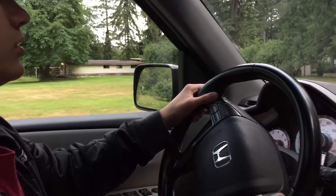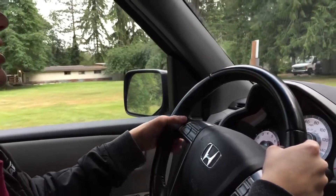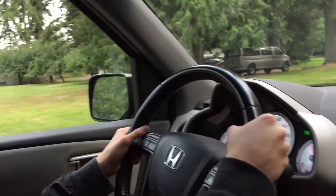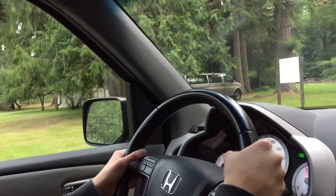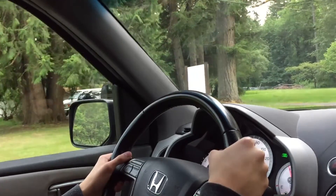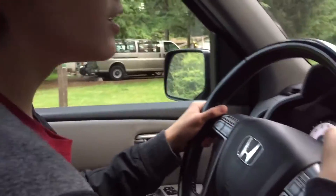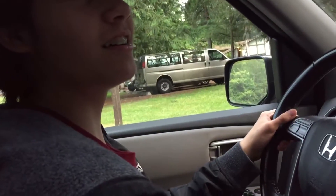Gently on the gas. Mom, there's cars right there, but you're fine. I think I should put it on the brakes. Okay, you're good. Just gently put it on the brake, gently. Where's the brake? The big middle. You do it with your right foot — do both with your right foot.